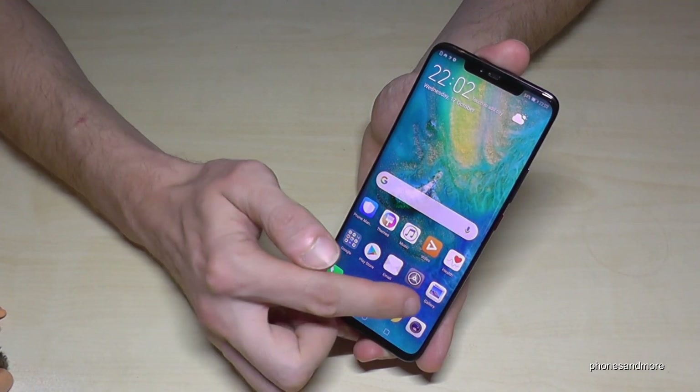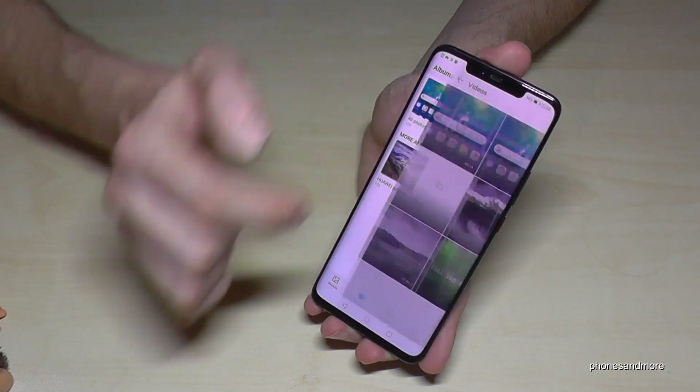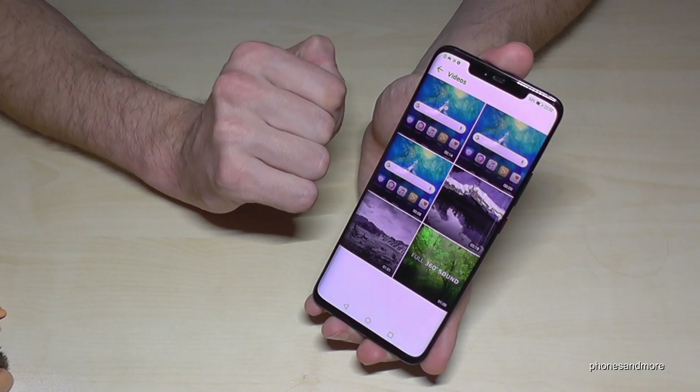After recording, you can find your screencasts in the Gallery. If you go on Albums, it is part of the Videos, and here are our three screencasts.